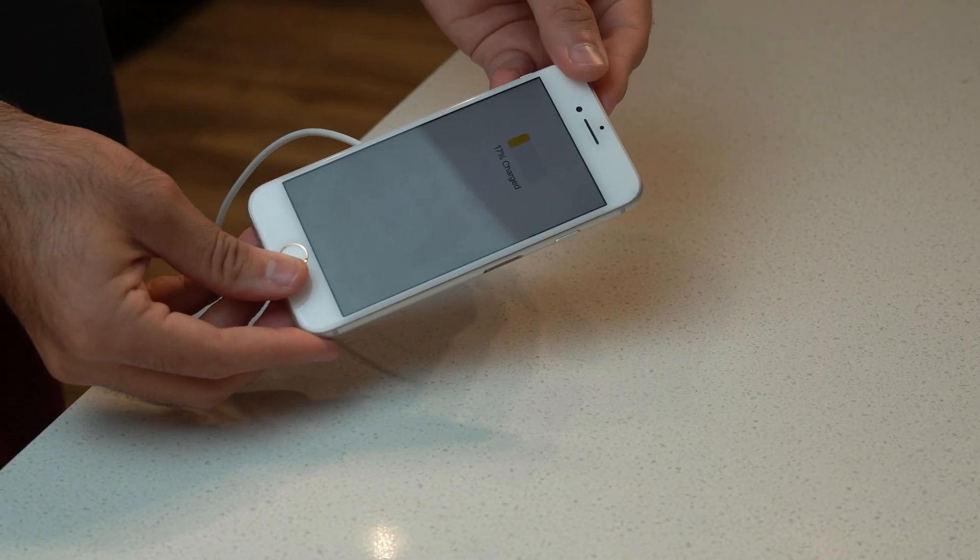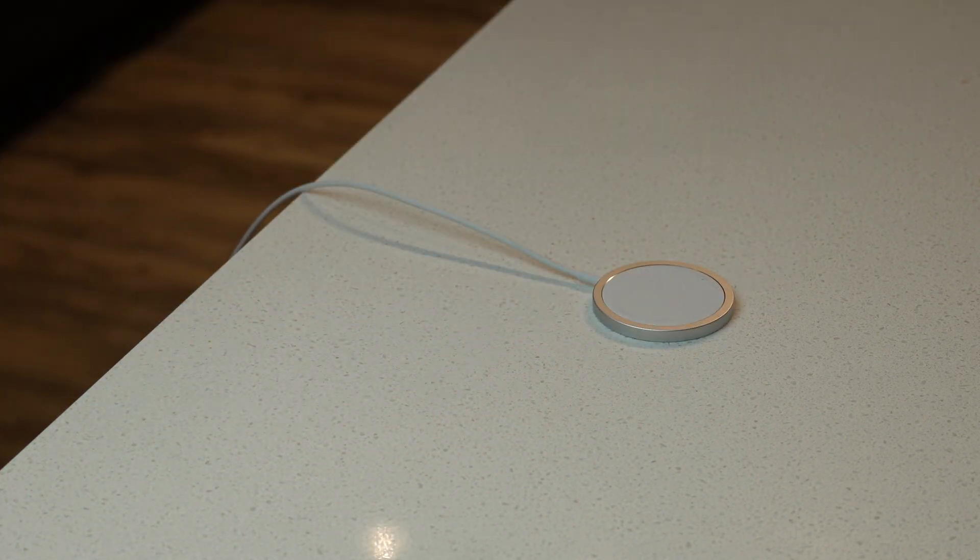When you connect the MagSafe, the magnets are actually very strong — it connects just like on an original iPhone 12. It literally felt like it was supposed to be there. I know this is something completely different from what I normally do on this channel, but I thought it was very interesting and I actually made it work. It works really well — it literally feels like it's supposed to go there.